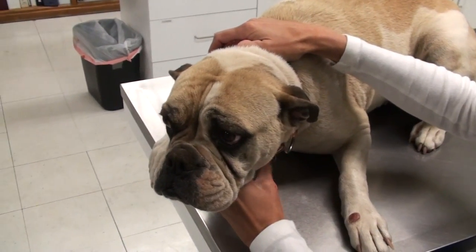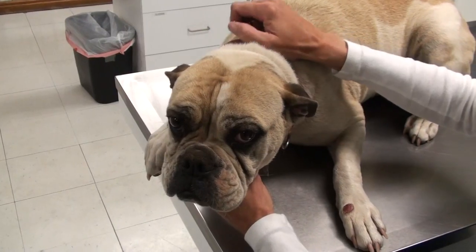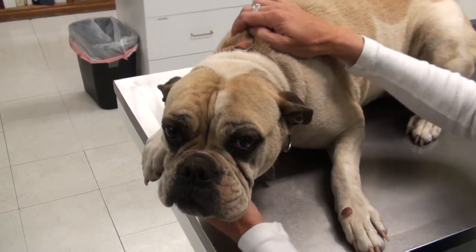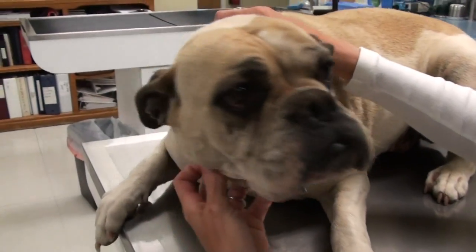Lola has a little growth. Lola, how are you doing, sweetie? She had those sad eyes. She just licked us and everything, and here she is in the veterinary hospital, thinking, what is he going to do to me?